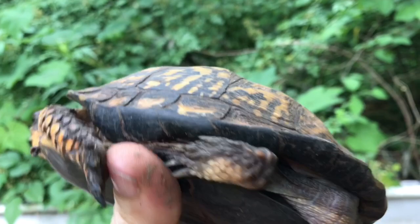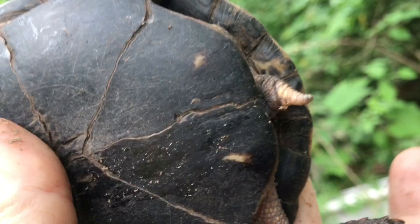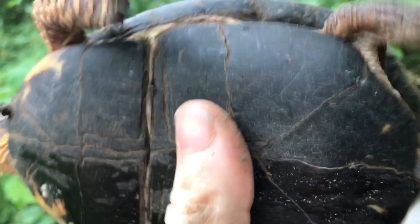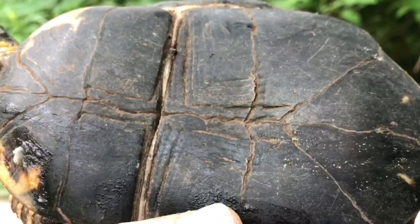Like I showed you with the male, you can see her tail is very short. And the cloaca — or butthole — you can barely even see it, but it's just at the edge of the plastron, the lower shell. And her lower shell is relatively flat. There is some concaveness to it, but it is relatively flat.